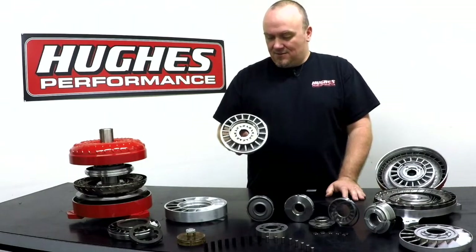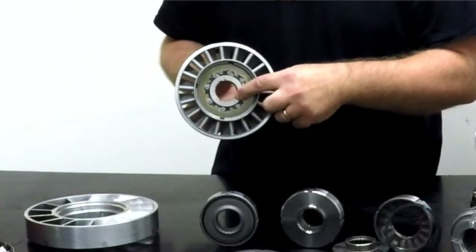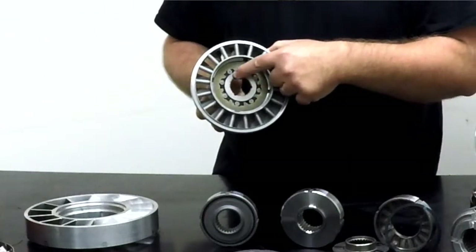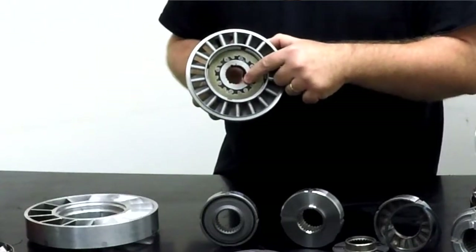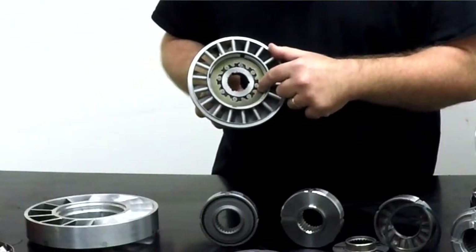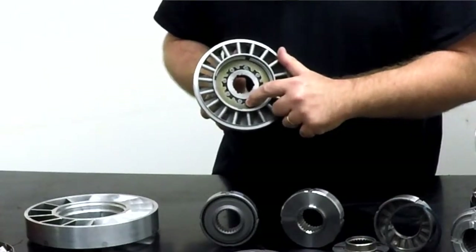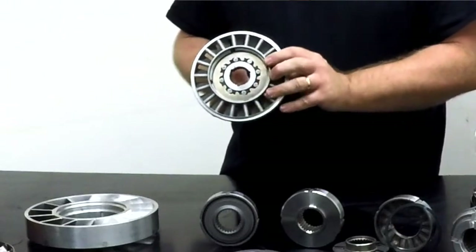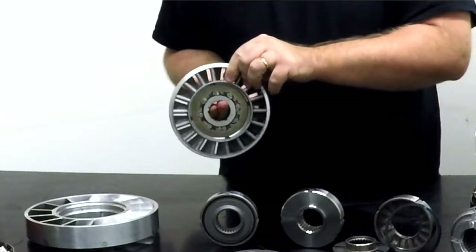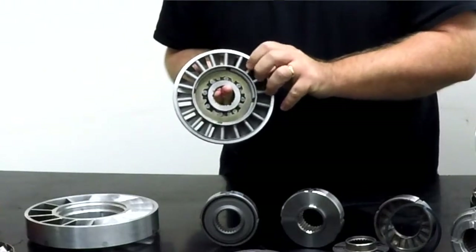In order to do that, the stator has to have a one-way clutch inside of it. You can see inside here — this is an OEM stator with an OEM style roller clutch assembly. You have the splined element, which is an inner race, and that engages with the stator tube on the front pump and the transmission. You have the outer race here, which you can see has a ramp shape to it. You have roller elements and then springs inside here. This one-way clutch allows the stator to lock in one direction — you can see I can't turn that inner race, but if I apply force this direction, it does turn on the inner race.